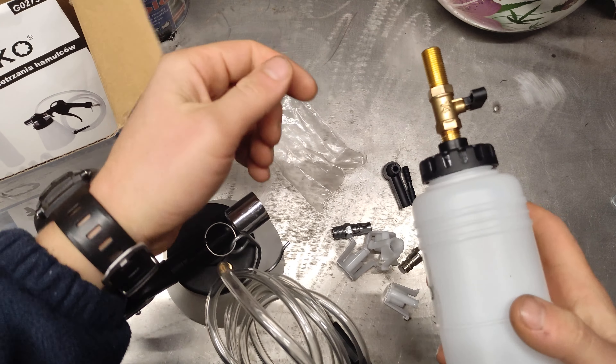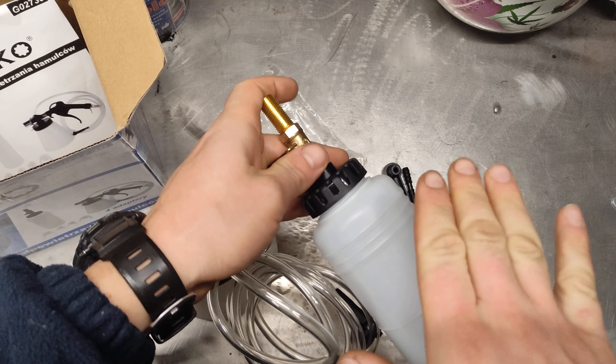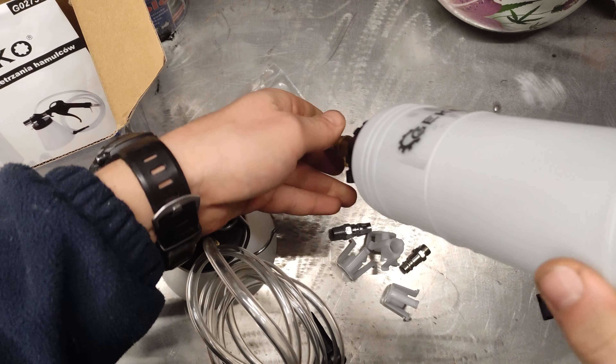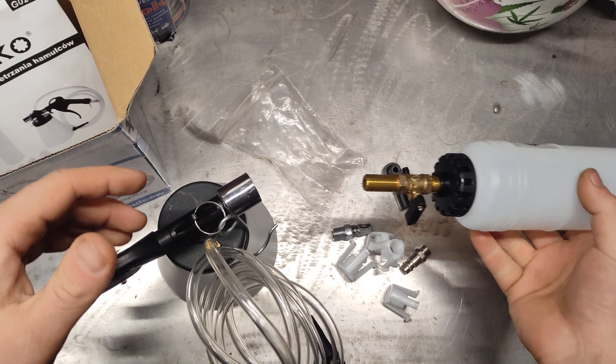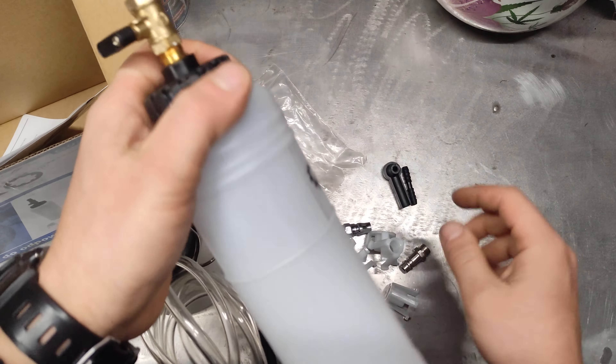A lot of cars have the brake fluid tank underneath the top of the car, and you can't get this massive bottle in there. So you need to tip it up yourself with the bottle and make sure you don't pump out all the fluid.